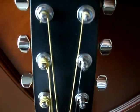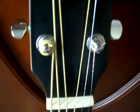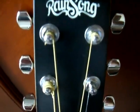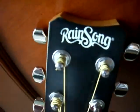The headstock looks clean — a little bit of hazing on the black polish, and a very slight scratch over here. No chips, no dings on the headstock. Looks excellent. The fretboard...